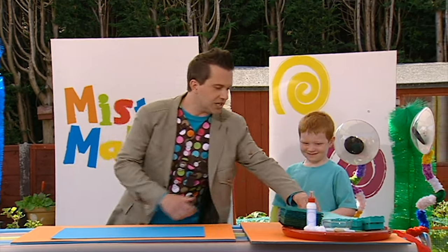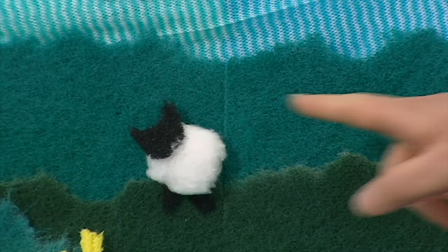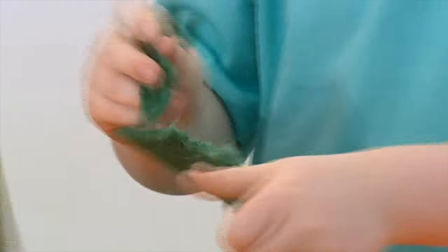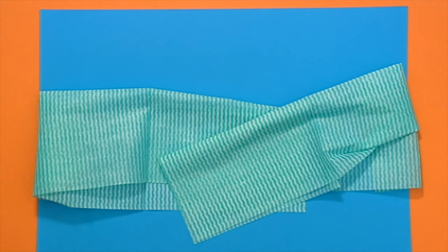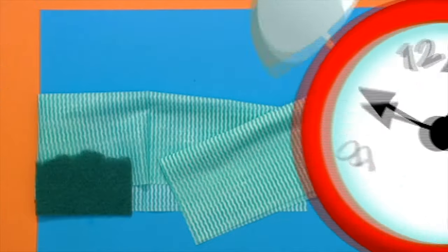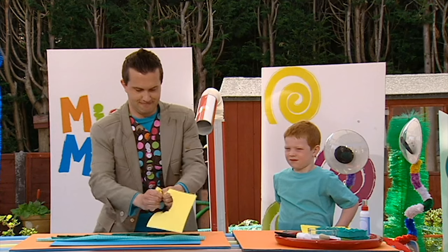Now, the first thing we're going to do is bring in our background card. Now, we're going to take our washing up cloths and we're going to scrunch, lay out and arrange them to make rolling hills that look a bit like this. Now, rip your scouring pads into different shapes. These pieces are going to be the dark green fields in our picture. Here we go. Place your scouring pad pieces on top of the cloths and arrange them however you like. You can even build your picture up by putting some on top of each other.